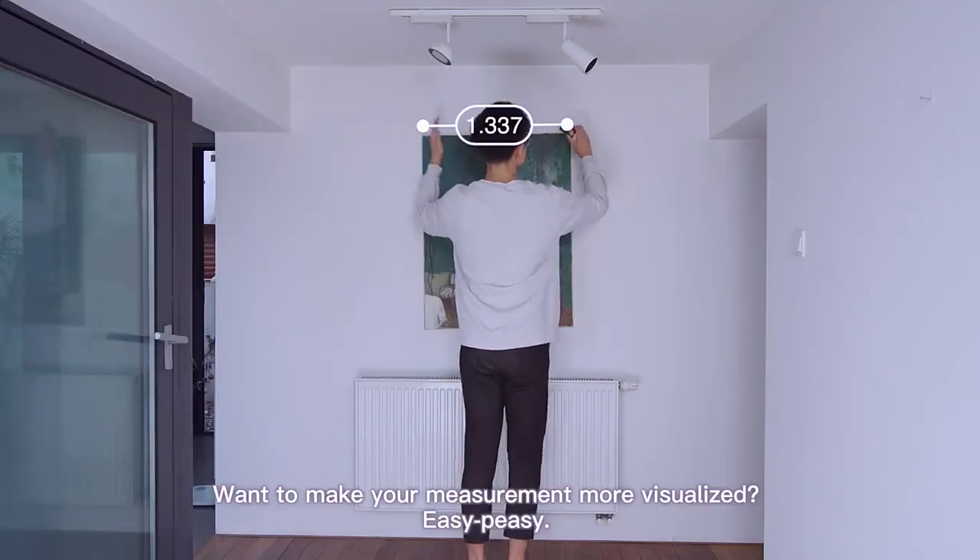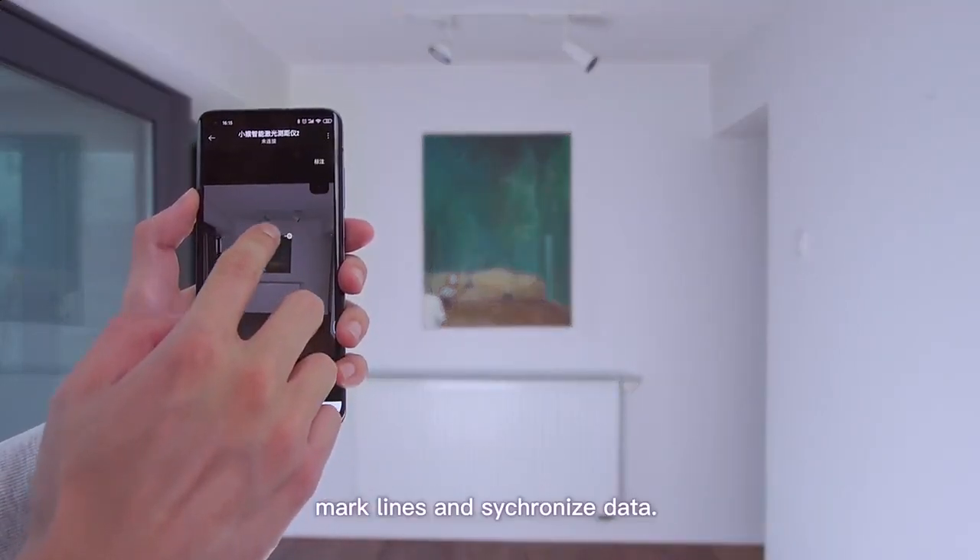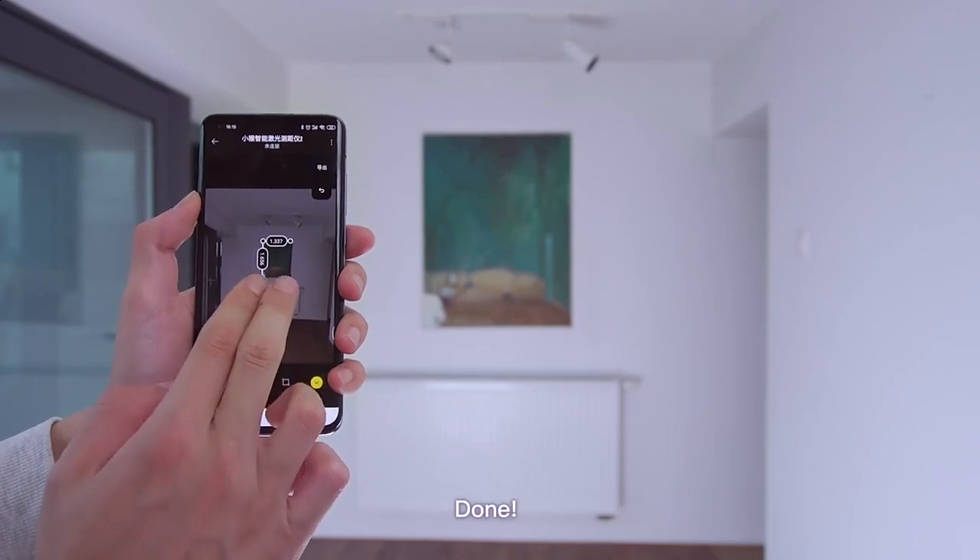Want to make your measurements more visualized? Easy peasy. Take a picture, mark lines, and synchronized data. Done.